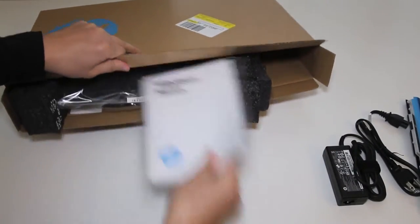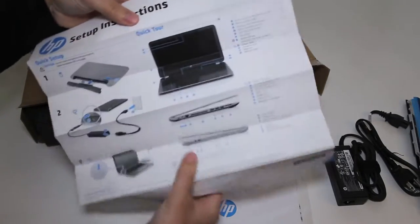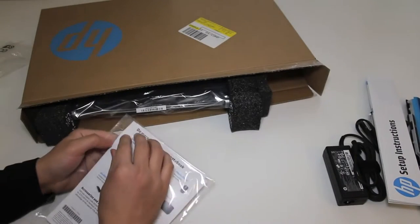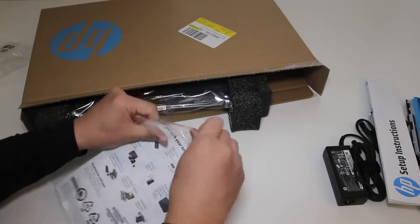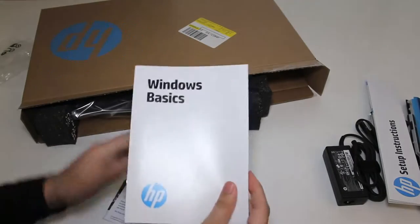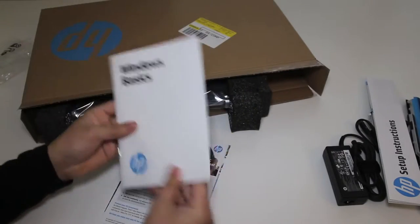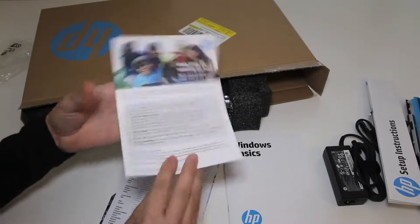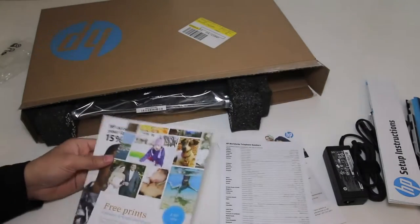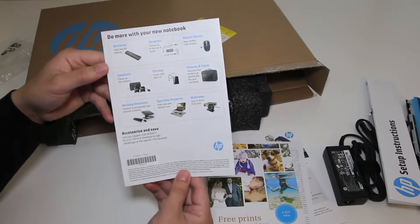Looks like some manuals here on top — Windows basics and some setup instructions giving you a brief demonstration on how to set up the laptop. There's the Windows basic information which gives you a rundown of the Microsoft Windows 8 operating system. Also included is your HP Total Care paperwork, HP worldwide telephone numbers for support, a promotion for some free prints from Snapfish, and a 15% off coupon on accessories for your laptop.